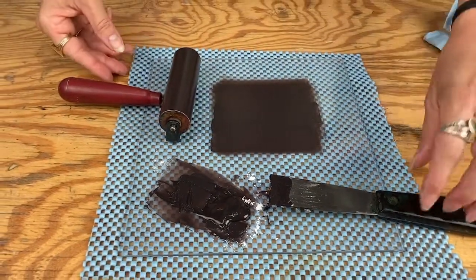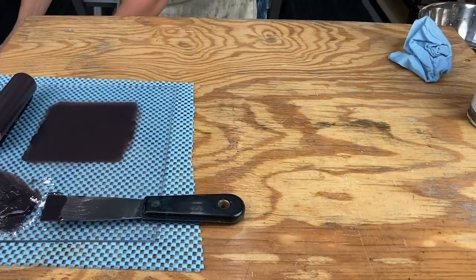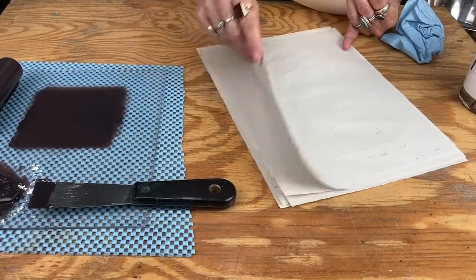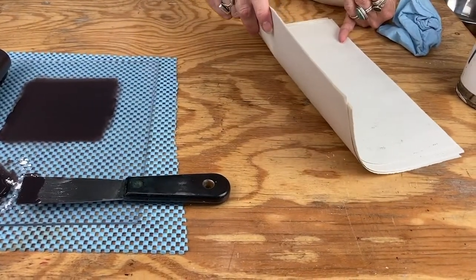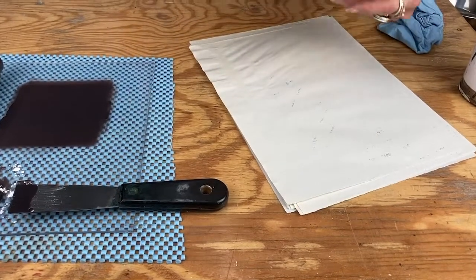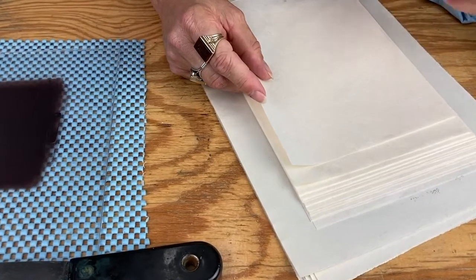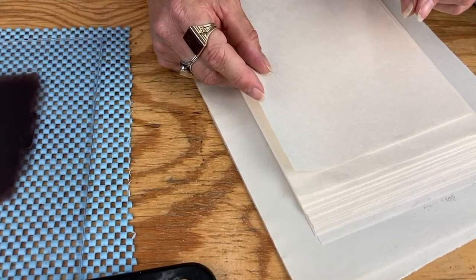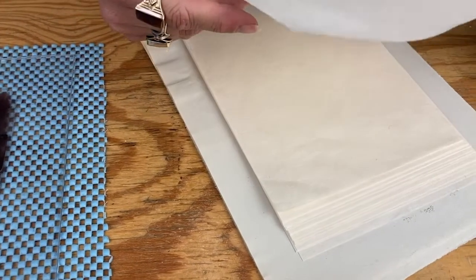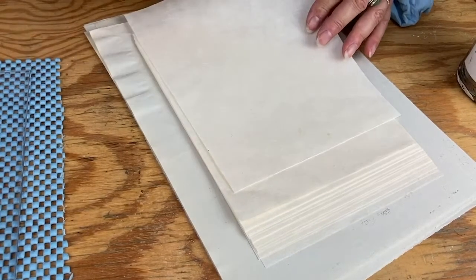Now this is ready, so I can move this out of the way and bring up my plate that I'm going to print from. I also want to get my paper ready. You're going to want a stack of relatively clean newsprint — I use mine over and over until it's pretty much used up, but make sure it's not wet with ink. Give yourself a handful of sheets. I have some thin Asian-style paper — this is Thai Kozo. Thinner papers are easier to print by hand than thicker papers. I have printed with Reeves heavyweight and it will work, just a little more effort.